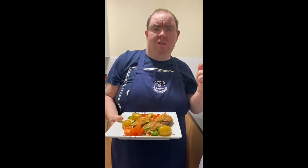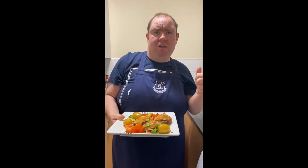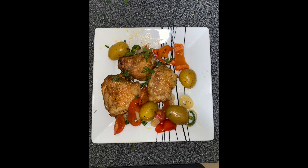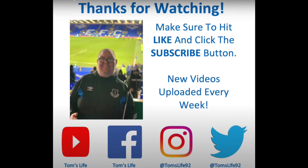Hope you like this. Don't forget to hit the like button, share, and subscribe. Thanks for watching — if you like this video, don't forget to subscribe. More videos coming soon. Thanks for listening, and we'll see you next time.